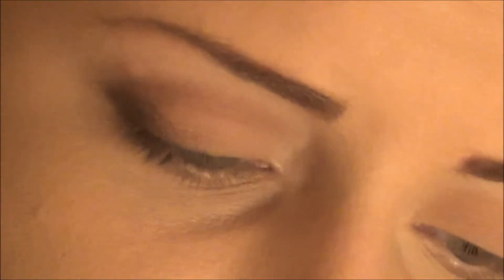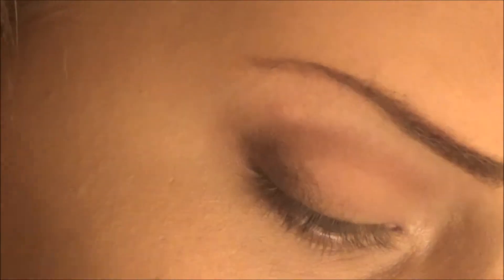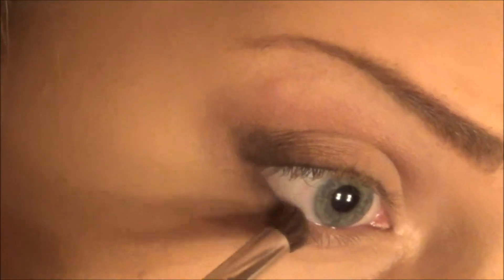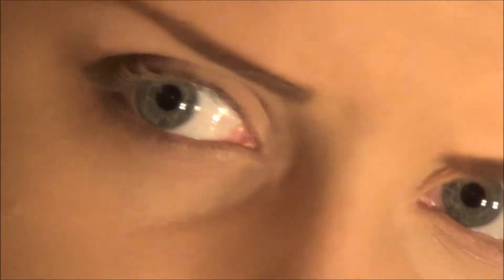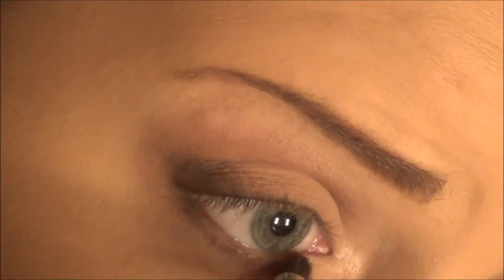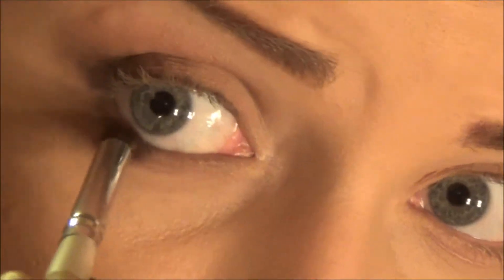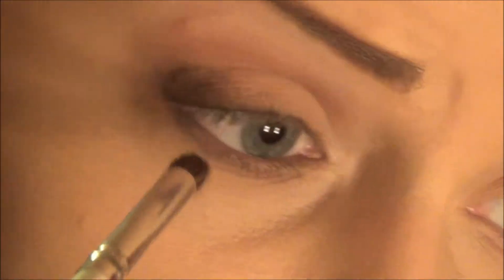Then go back in with that same pencil brush after wiping it off — or get a new one, it doesn't matter. Take a little bit more of that dark color and kind of smoke it out down near the lower lash line. Once you've added a little bit of that, go back in with that same brown color, add to the middle part, go near your inner corner, and kind of blend in with that dark slate color.